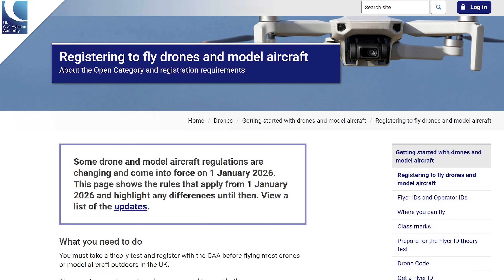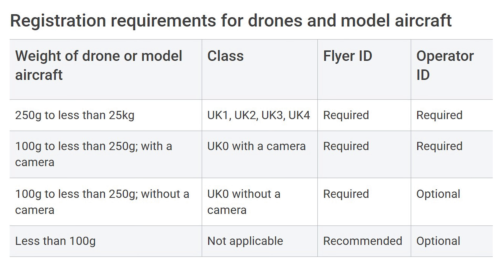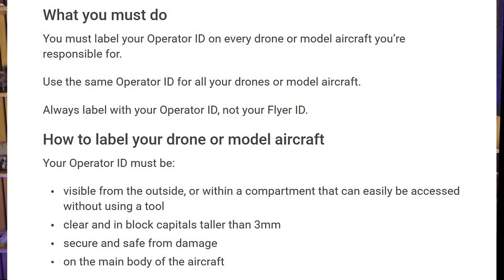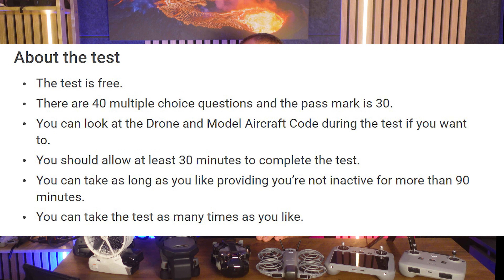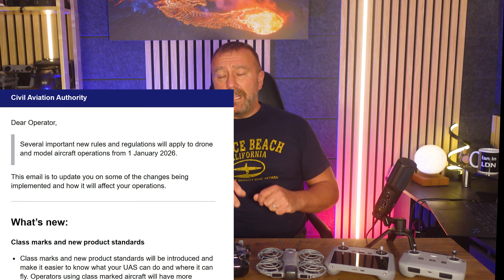Just do a search on drone registration for the country you're in. The UK site is straightforward enough, and from the 1st of January 2026, you will need both an operator ID — which covers the legal owner of the drone — and a flyer ID, which is the person actually flying. You need both for pretty much all camera drones. The operator ID costs around £12 and lasts a year, needs to be printed and stuck to the drone or inside the battery compartment. The flyer ID is free and lasts five years, but you need to pass a basic multiple choice test covering rules on how and where you can fly. These rules are changing significantly on the 1st of January 2026 in the UK, and I'll be posting a separate video on that shortly.